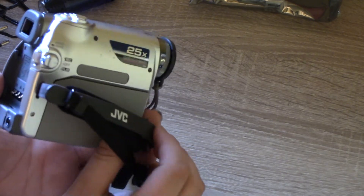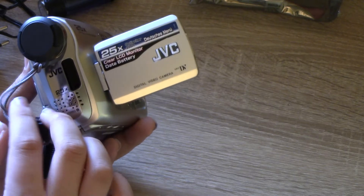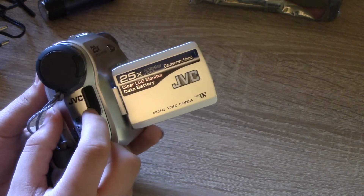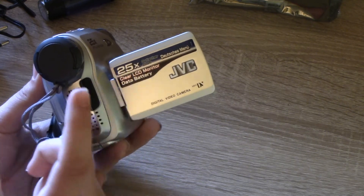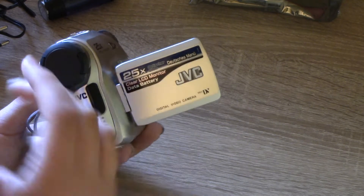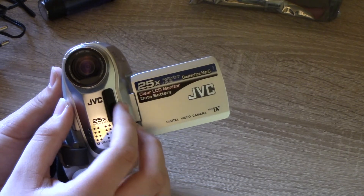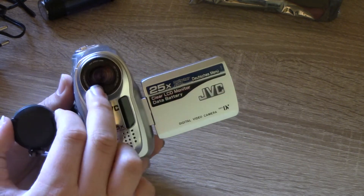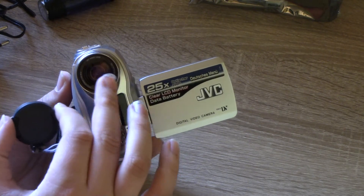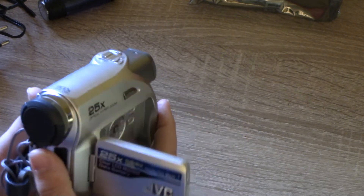There's a rather cheap little wrist strap on it — it feels really cheap. At the front we have a built-in stereo microphone. These are probably the LEDs for the night vision, and maybe a remote sensor — my Sony has a remote but I don't have it anymore. Here's the lens, which is really tiny. This one is actually designed for 16x9, whereas my Sony has a 16x9 mode added on.